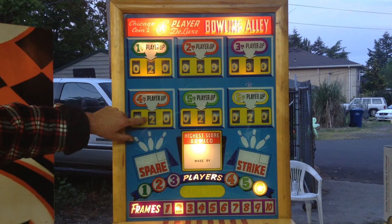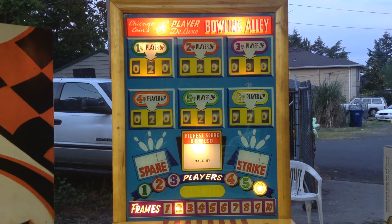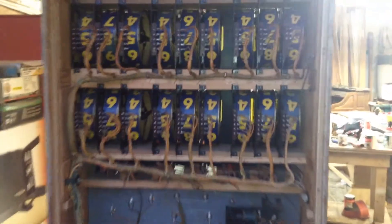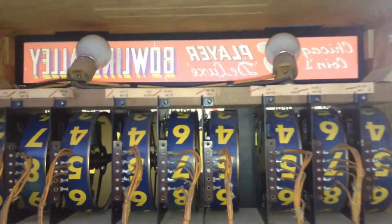These dark blue scoring reels I believe are only available on this machine, and they're perfect. The wiring is excellent — no issues, no weak connections, everything works exactly as it should, which is very rare in these bowlers to have all six players working perfectly.